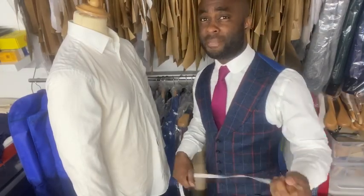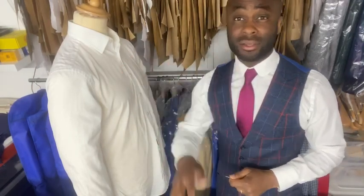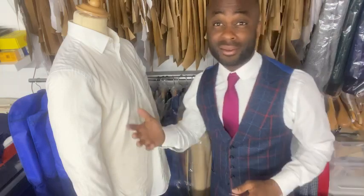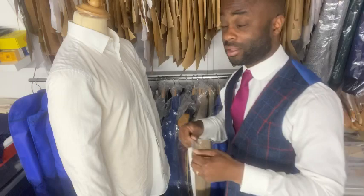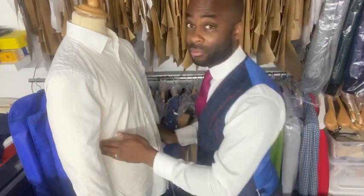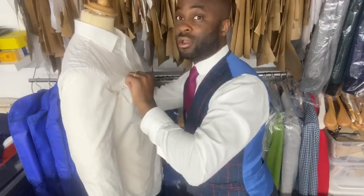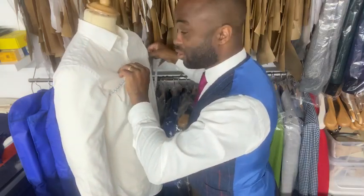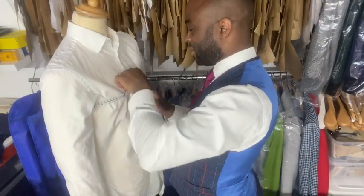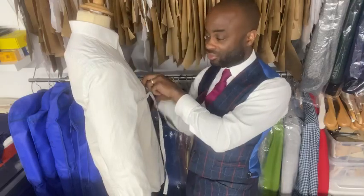Let's get some standard measurements. The first thing you need to do, whether it's a customer or a friend, is get their jacket off — they should have a shirt or t-shirt on. The first measurement to take is the chest. Get your tape measure, preferably one with a metal end, and go right under the underarm, across the biggest part of the chest and the back.